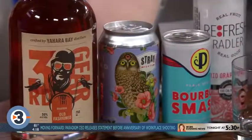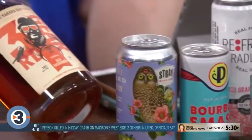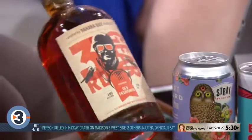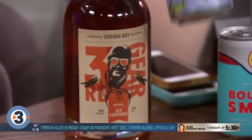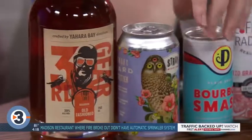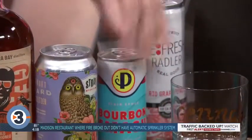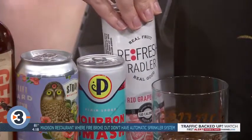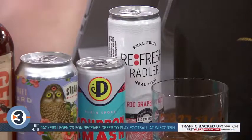One bar cart is more like the at-home style where you just want to open and pour. So these are all local products: old-fashioned bourbon from Yahara Bay, Ale Asylum just came out with this hard seltzer called Stray — look at that beautiful can. Bourbon Smash from Plainspoke Cocktails, and a Refresh Lit Rattler from Wisconsin Brewing Co. These are just pop them, pour them for your guests, and get on with your party.